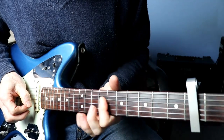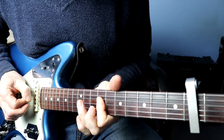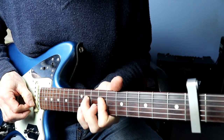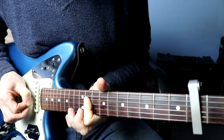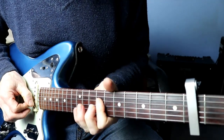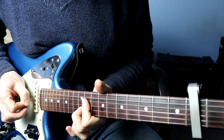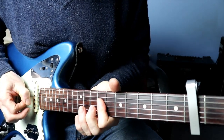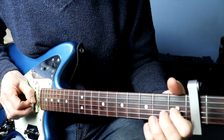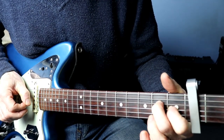And then a hammer-on on the 5th fret of the B. Then we slide that whole thing up to the 9th fret, hammer on the 11th of the D, then we've got a hammer-on on the 12th of the B, 3rd fret of the G — bend it — 4th fret of the D, open E and B.